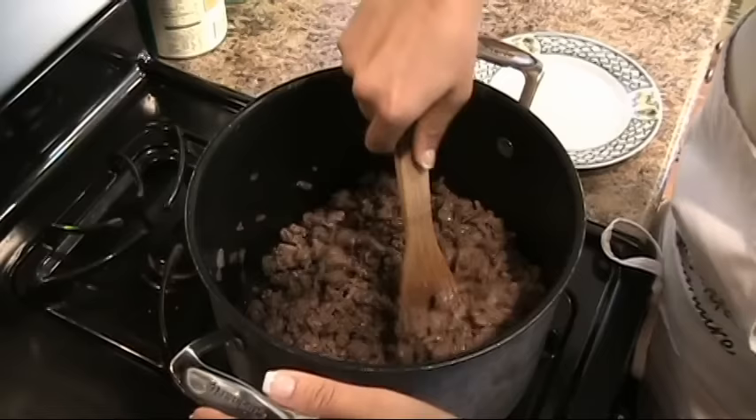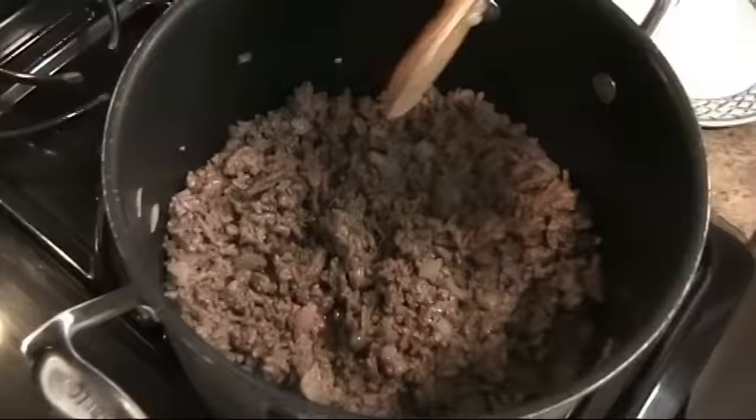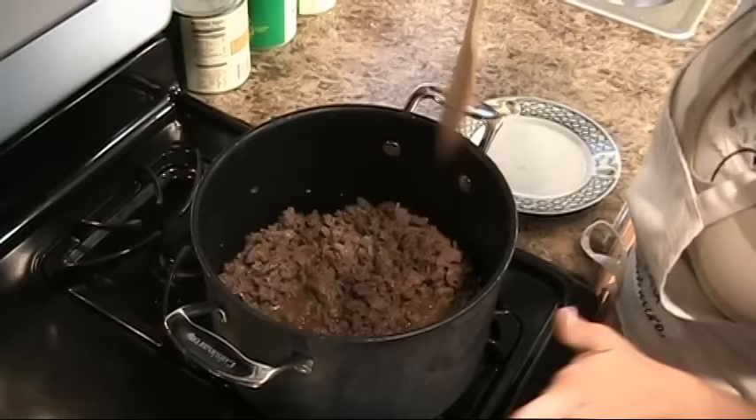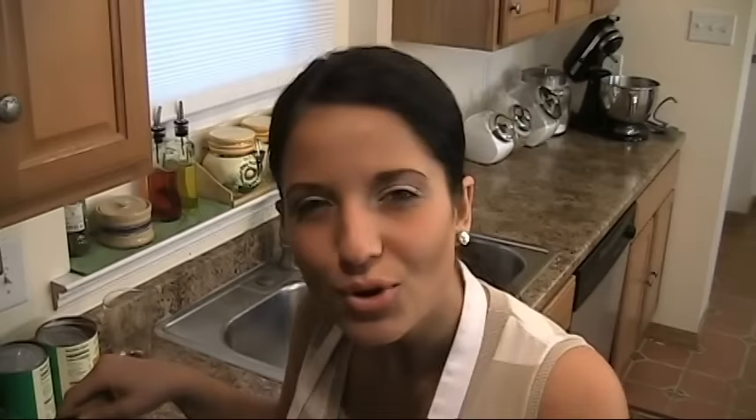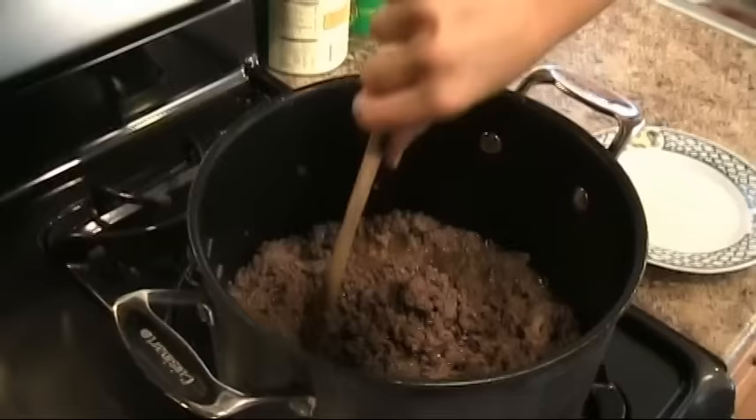My sausage and ground beef have been cooking with the onion on medium heat for about 5 minutes and it's just about cooked through. Now I'm going to add in the red wine. This is going to make a lot more meat sauce than you need to assemble your lasagna, but the whole point is you want extra sauce to spoon over it. When it cooks in the oven it dries out a little, which helps it stay together, but you need that extra sauce.